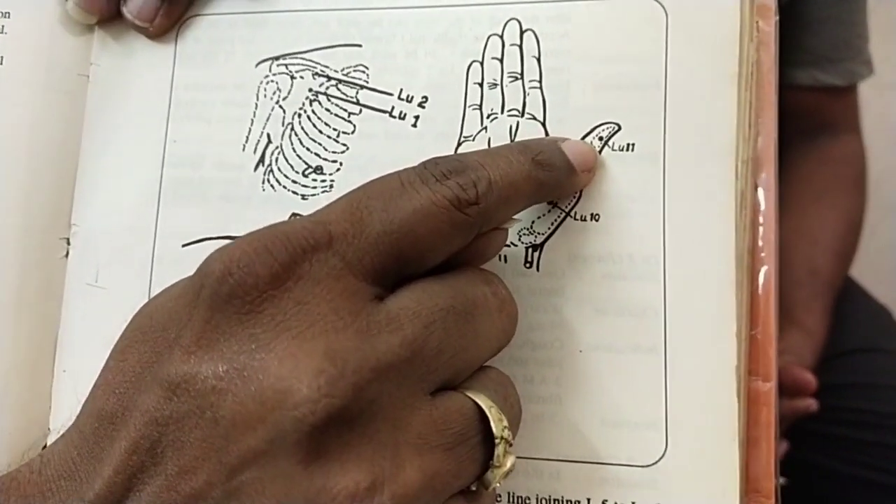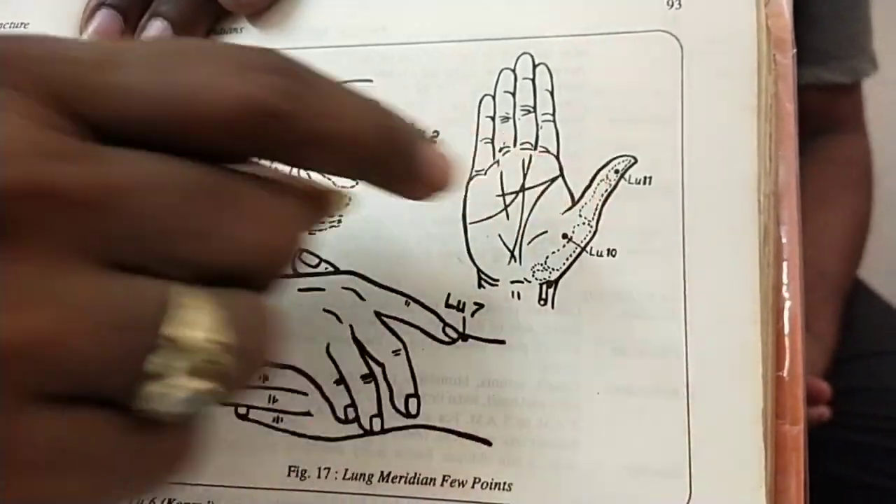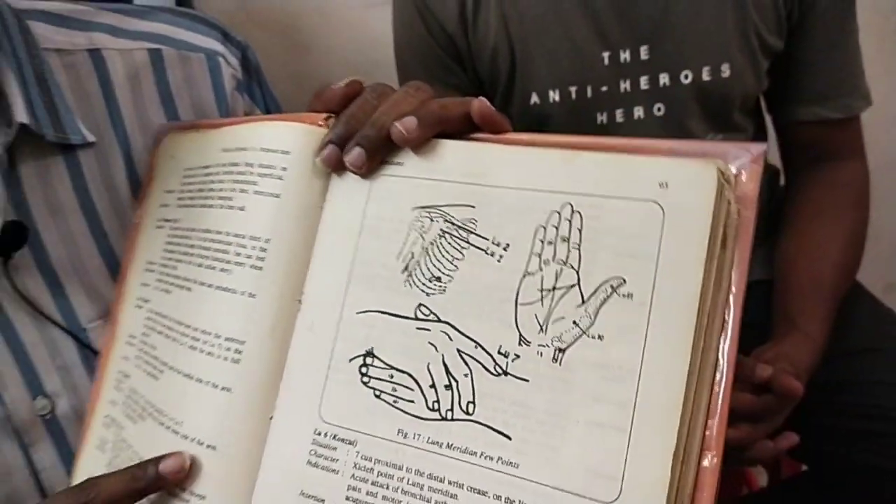It is an emergency, and it is a very easy thing to do.